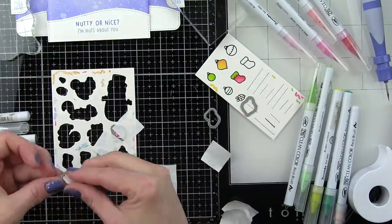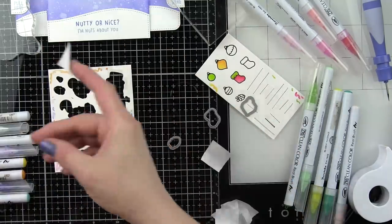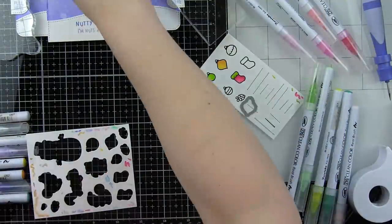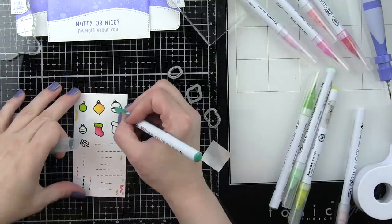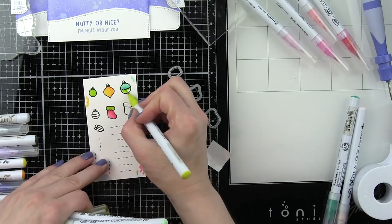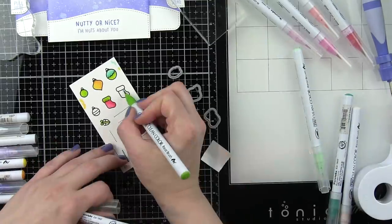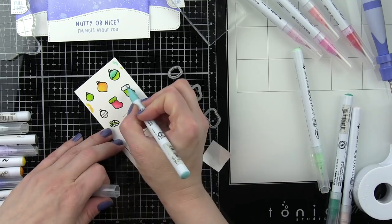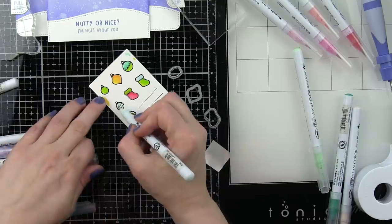I like to have everything ready to go before I start assembling. Looks like we have another acorn left plus a couple more ornaments that I need to color. So let's add a little color to these and then get these die cut as well. Aqua and green ended up being one of my very favorite ornaments for this card — I like those colors together a lot. I even did a little stocking with those two colors.